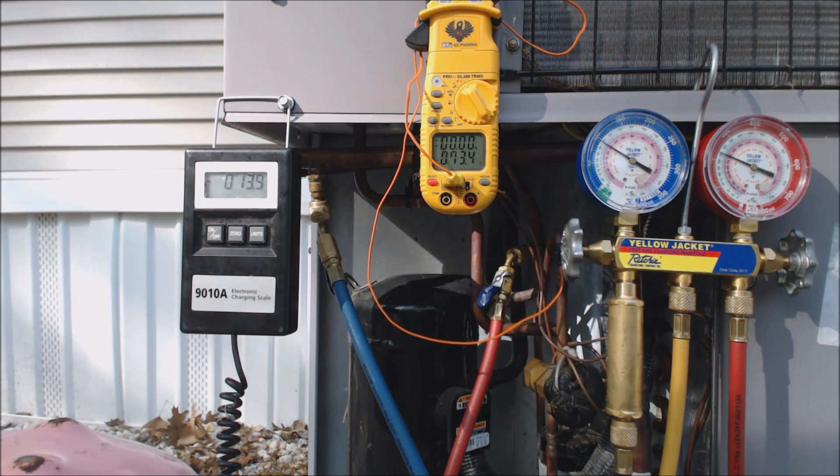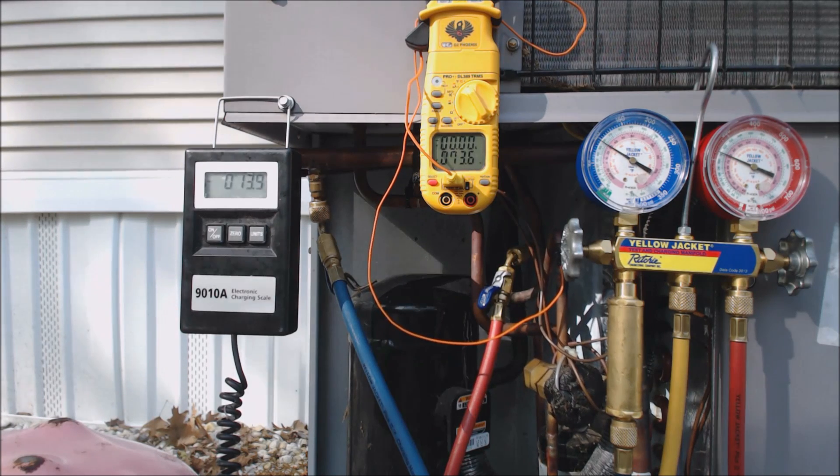We're going to give it a little bit here just to let it catch up with itself. When you put a lot of refrigerant in fast, you want to let it run for a decent amount of time. If you're concerned, you could shut it off, wait five minutes before turning it back on so you don't hurt the compressor, then turn it back on and check the charge again.